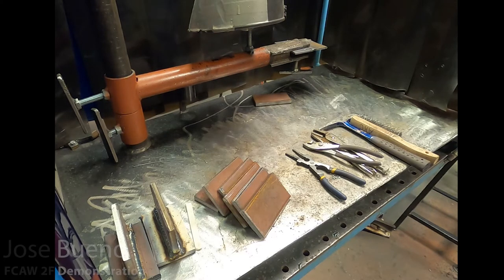The electrode that I'm going to be using is E71T-8, which is more commonly referred to as NR232. This is the moneymaker out in industry, and just one of a handful of flux core arc welding electrodes that we cover in our program.